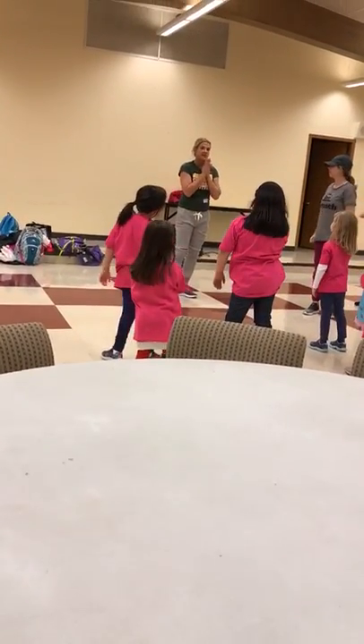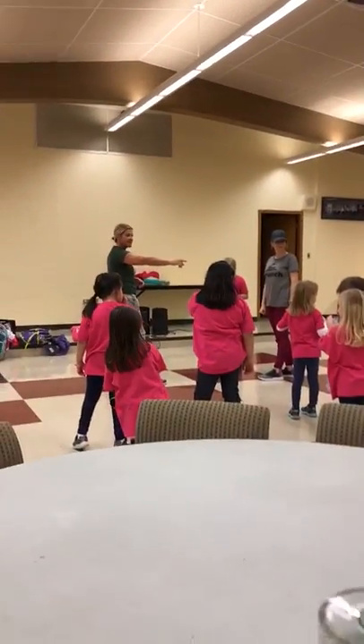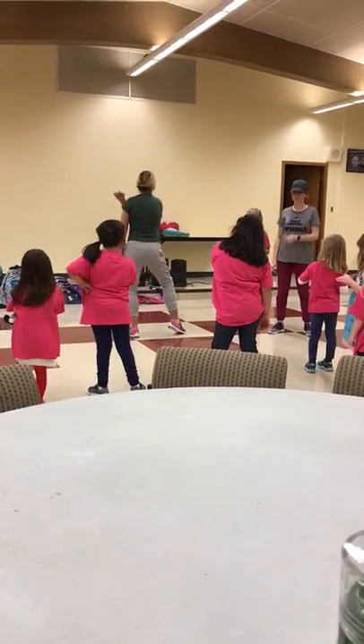Gosh, you guys look so good today. I'm so happy. If you don't know how to snap, our arm is still the same. It's going to go to the side and in front of our belly.